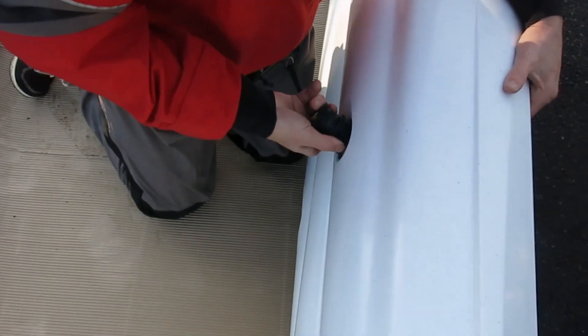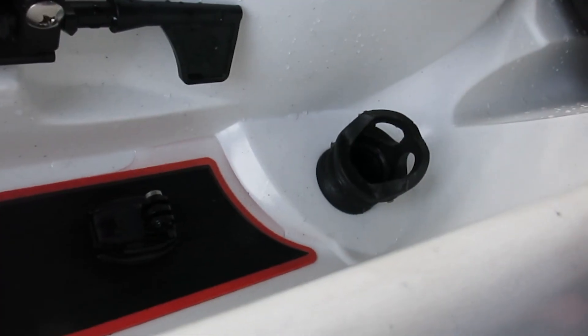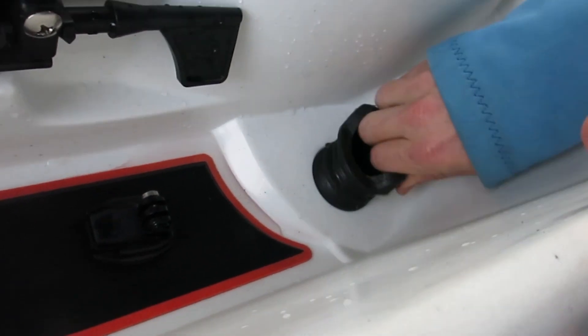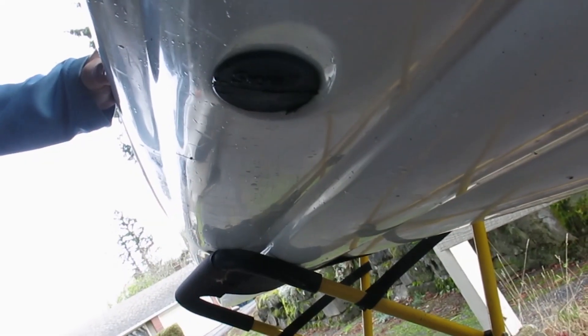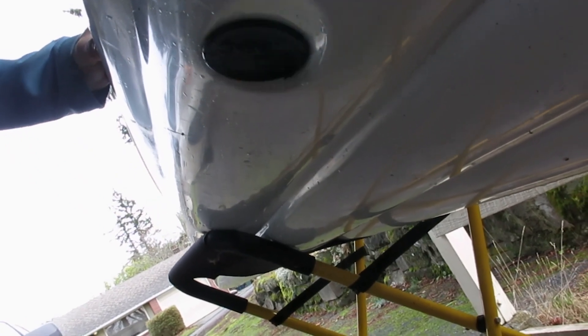The scupper valve is removable. Install by pushing it into the scupper holes from the underside of the kayak. Make sure your valves are lined up properly — the handle should be in the exact center facing aft. This is important as it allows the maximum venturi effect under the boat.